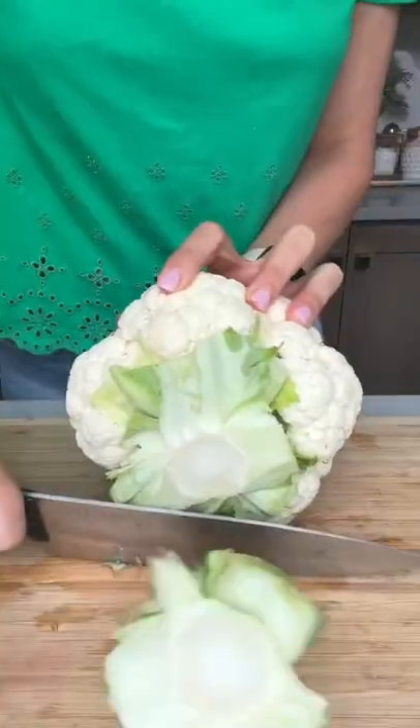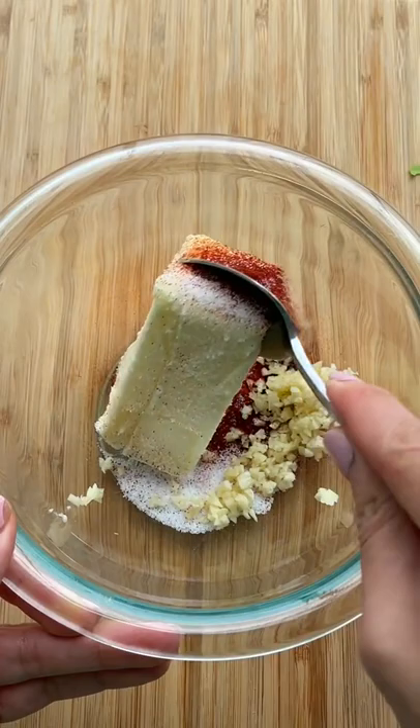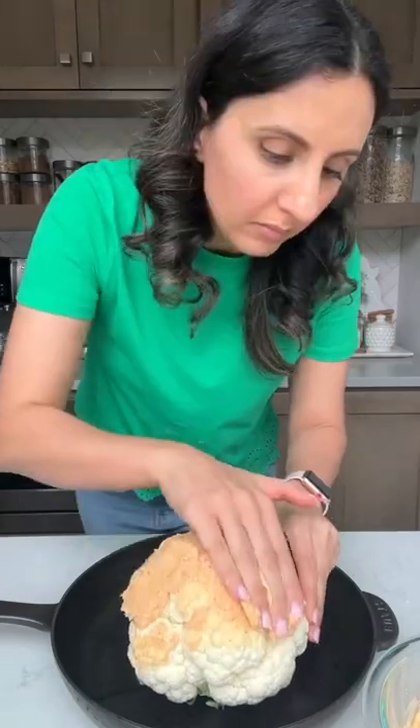I'm so surprised how many things cauliflower can turn into lately, but today I'm just making cauliflower as cauliflower, whole roasted in the oven until golden and crisp. The way I make it taste amazing is by rubbing a compound butter mixture all over it, made with Danish creamery butter, salt, paprika, and garlic.